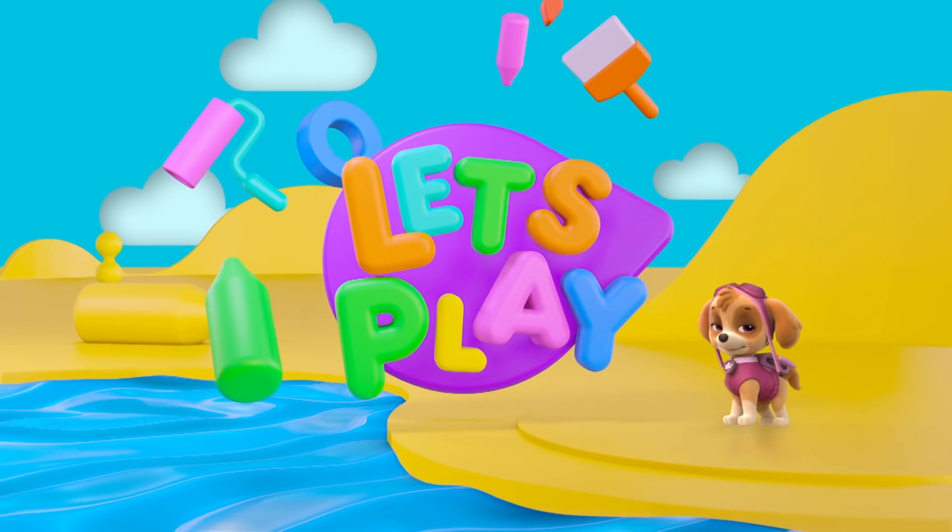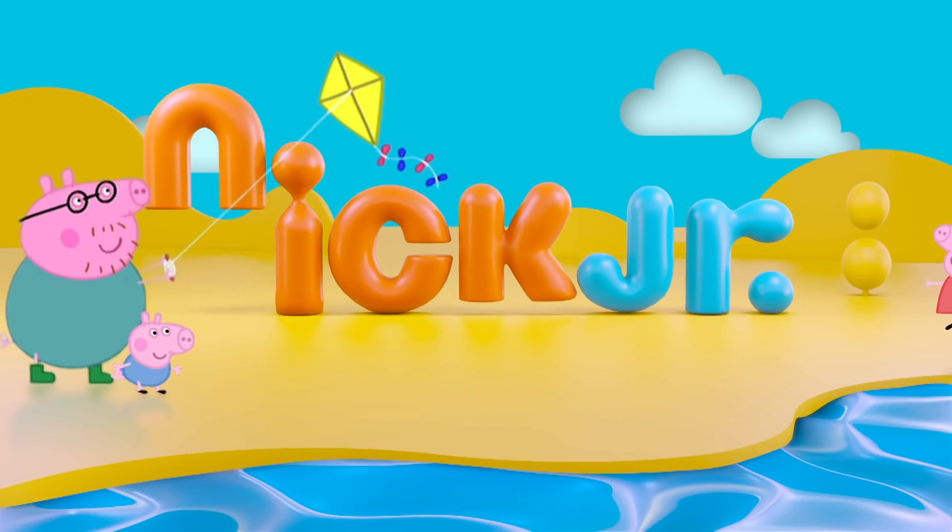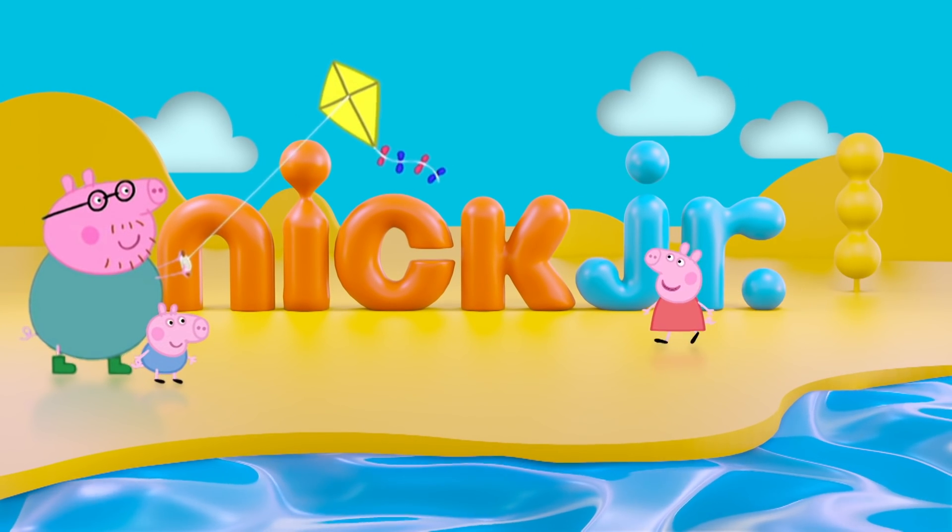For more colour and craft fun, watch Let's Play! on Nick Junior! We'll see you next time!